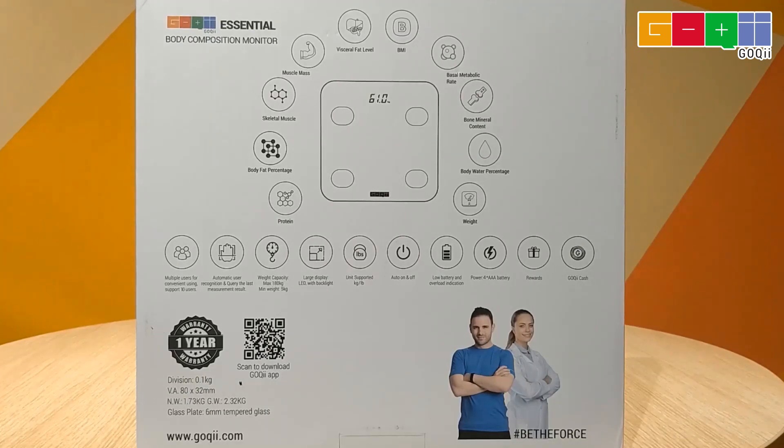Goki Essential has the latest PIA technology, which will analyze your weight along with BMI, basal metabolic rate, bone mineral content, body water percentage, protein, body fat percentage, skeletal muscle, muscle mass, and visceral fat.